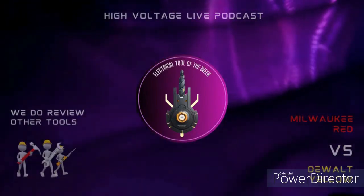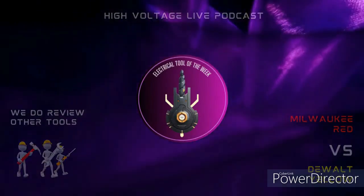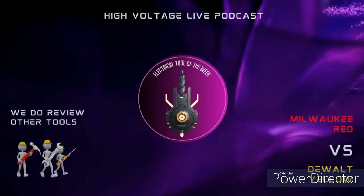It's time for Tool Review of the Week, sponsored by Electrician's Only Tool Review and NipX Tradesman.